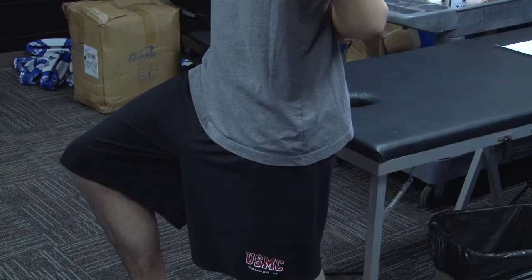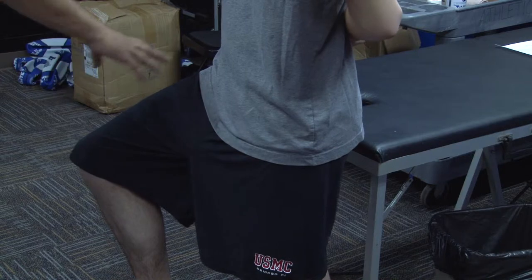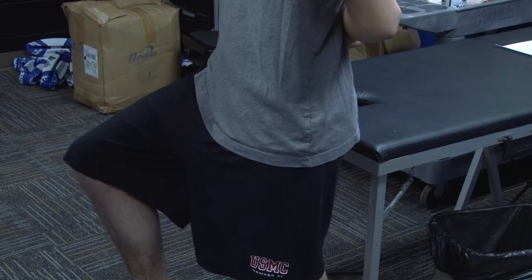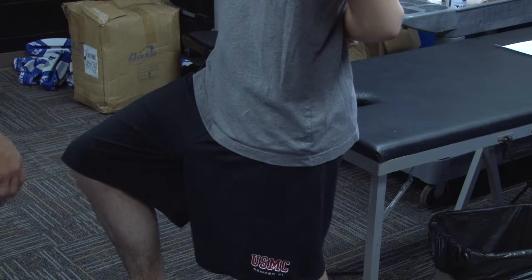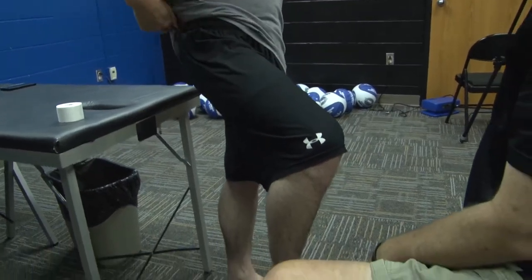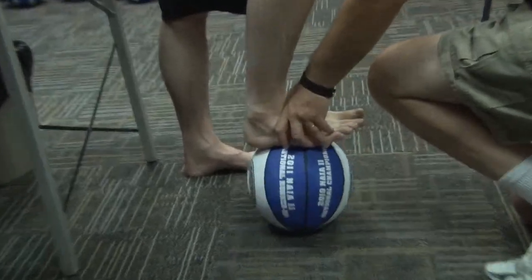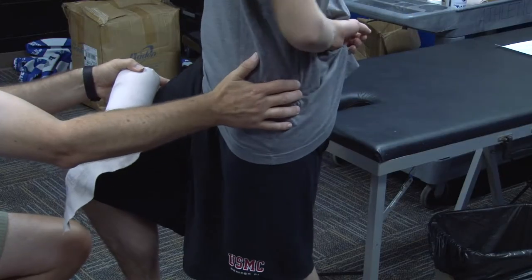This is called a hip spica, for hip and groin. What I want to do is put him in a position where his knee and hip are flexed. I have his foot up on a ball — I could also use a football helmet, that would give me enough height. I want to put him in the correct position first, so I have him turn his foot internally rotated and make sure his hips are squared to me.